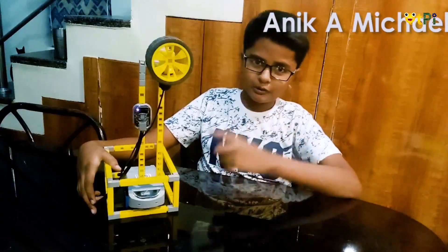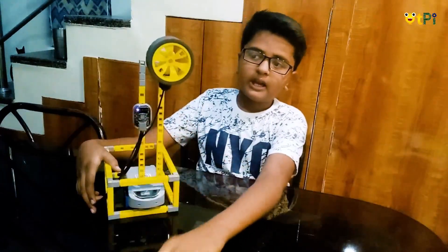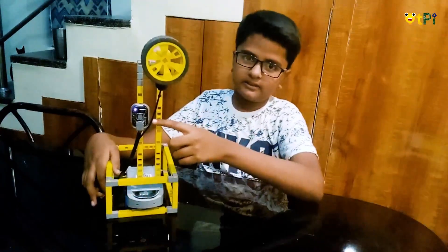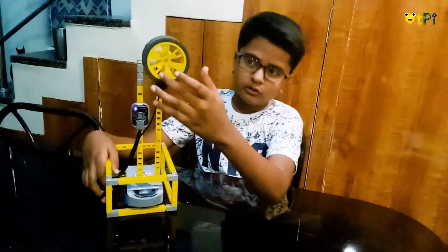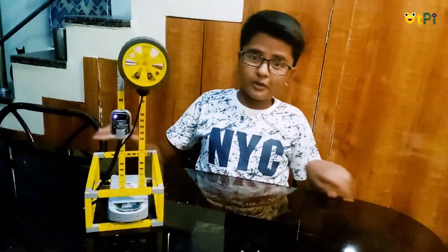Hi guys, today I'm going to show you how to do this cleaning machine. If any obstacle comes to it, it will start turning. For this we use a DC motor, motherboard, IR sensor, and RJ cable. If you attach your cloth here, when any obstacle comes to it, it starts turning.